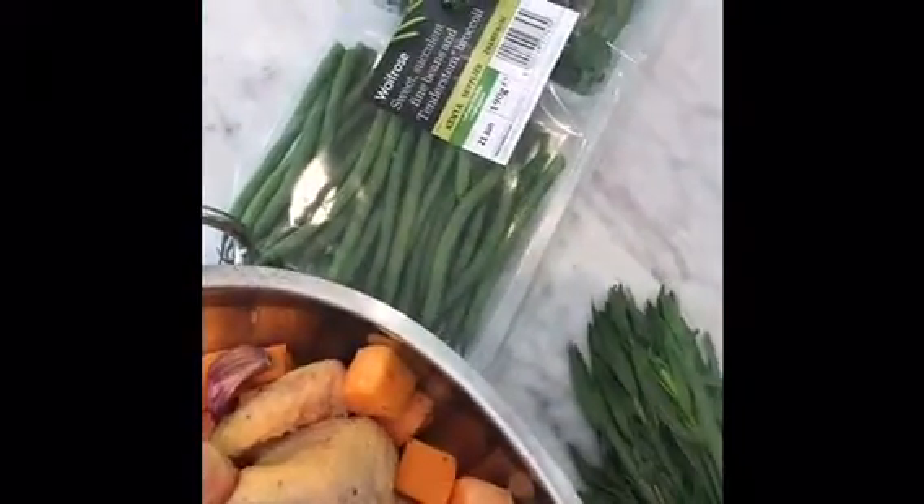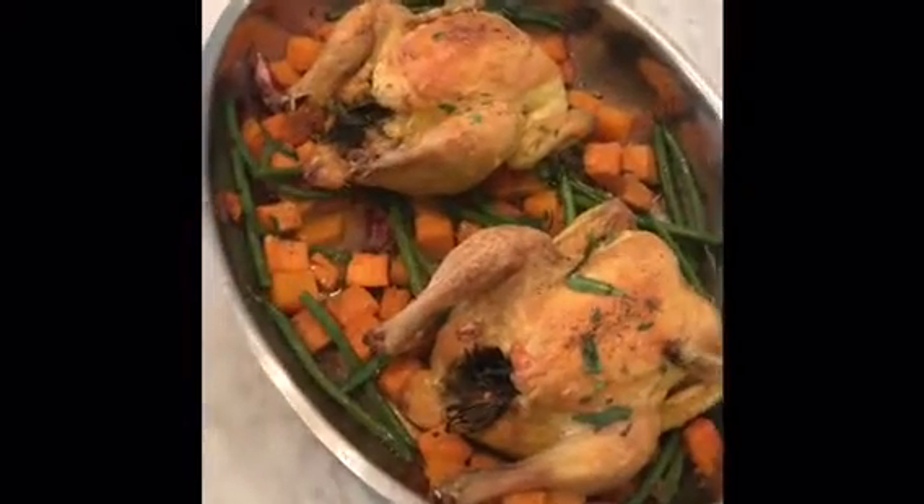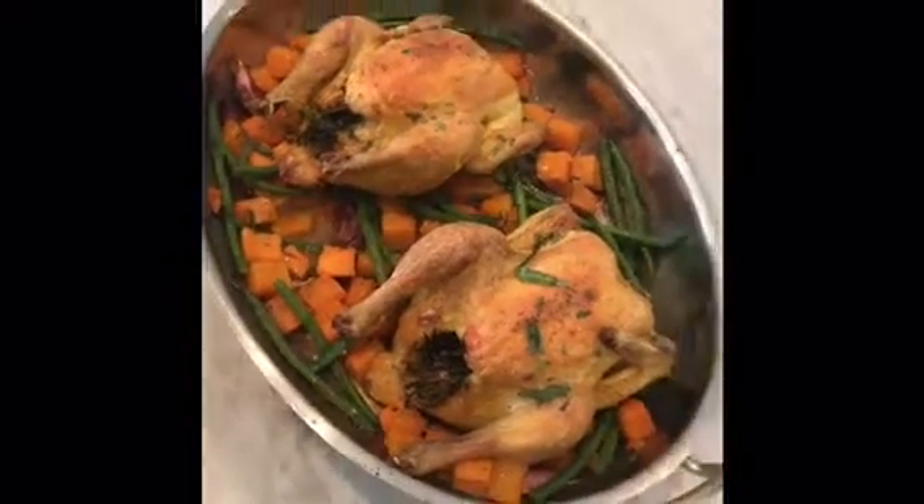At the end I will add the veg — and here it is! It's roast poussin with squash, sweet potato, and green beans, all roasted in the same tray.